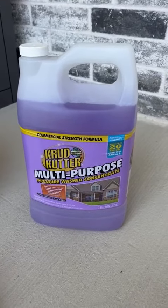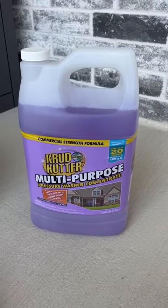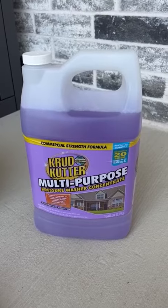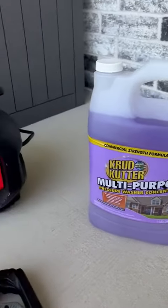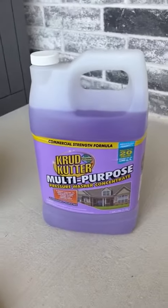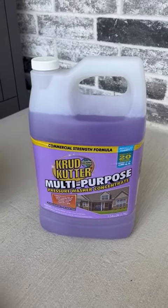Hi folks, this is Heather and today I'm here with my honest review of the Crud Cutter multi-purpose pressure washer concentrate. I'm going to tell you a little bit about it and how I use it with my Craftsman pressure washer, and hopefully that will help you make your decision. This stuff is pretty heavy duty.